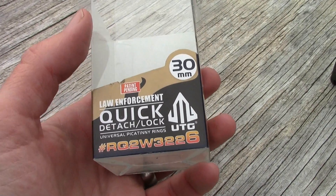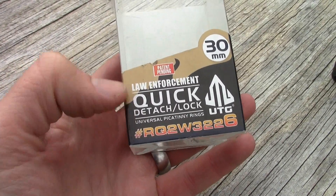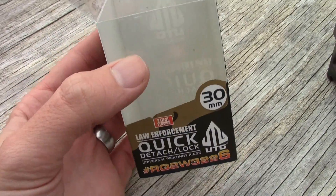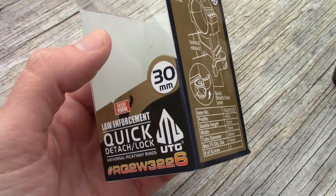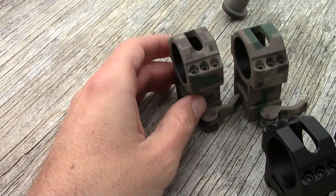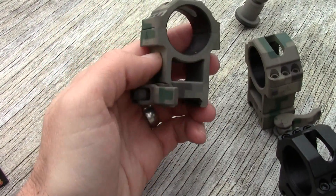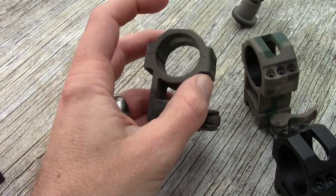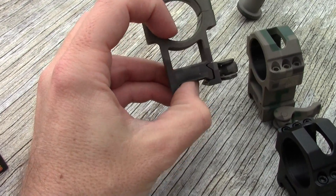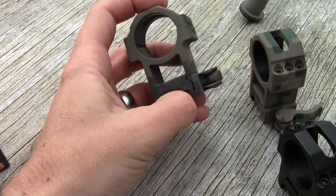What we're looking at today are the Leapers UTG Law Enforcement Quick Detach Lock 30mm rings. This is a pack of two — they cost $25 for both of them in this one pack. They come in a variety of heights. Right here we have Extra High, which I don't think are sold anymore — these have been discontinued. These have a 25mm saddle height, and that's the height between the very bottom of the base where it sits on the rifle, and then the very bottom of the inner diameter of the ring itself.